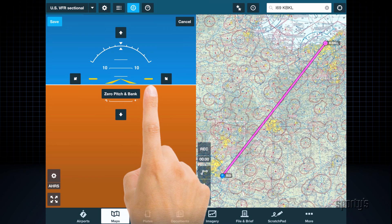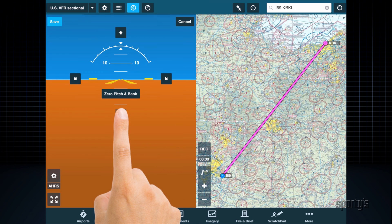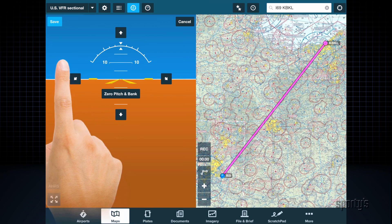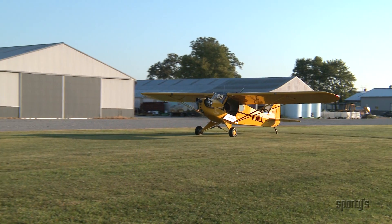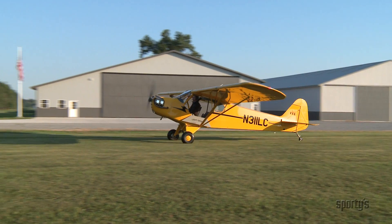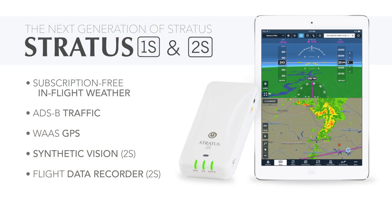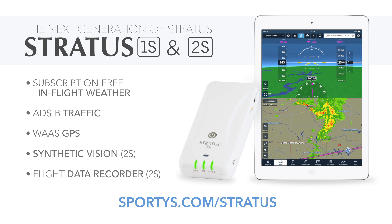If you'd like to make small changes, you can also manually adjust pitch or bank in one degree increments by tapping the arrows on the attitude display. Again, tap save when you're finished. This is handy for tailwheel airplanes on the ground where zero pitch and bank may not be appropriate. For more information, visit sportys.com/stratus.